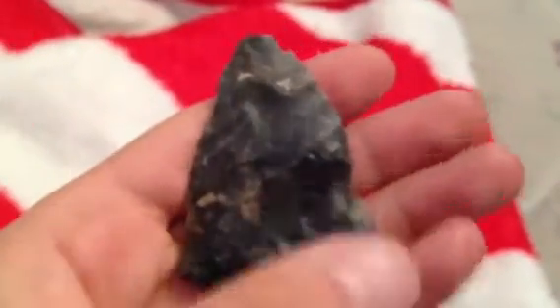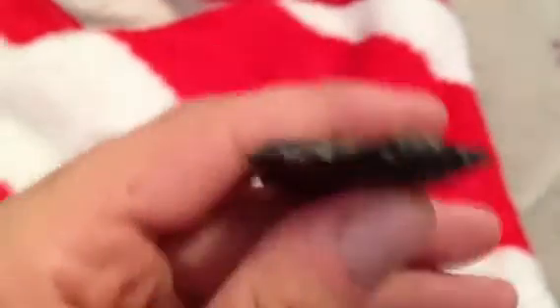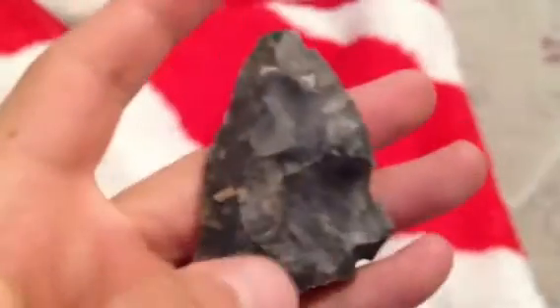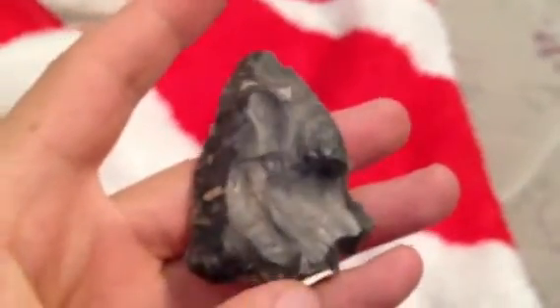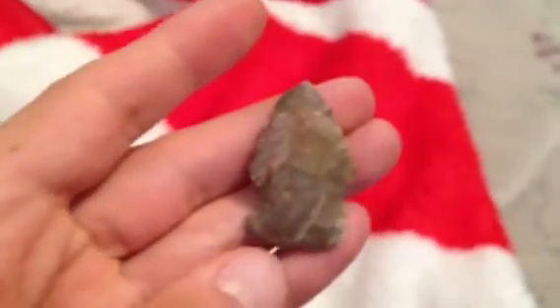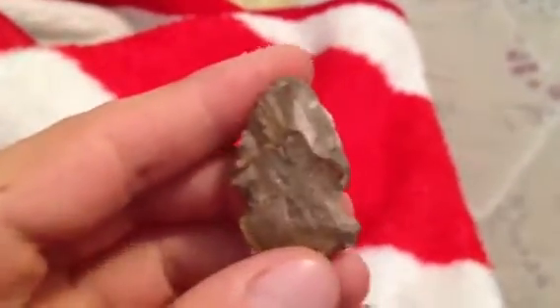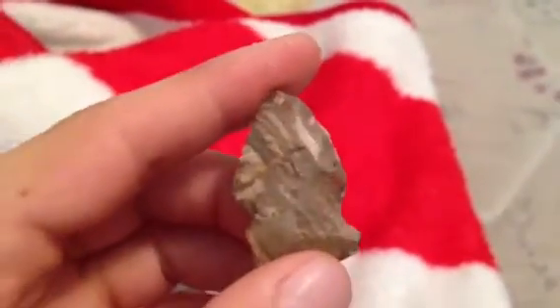Some nice cashoctan black, just a chip there in the corner, but it never had a stem. It was a beveled triangle knife. Then this is the second point I found — it's a side notch. Some nice swirled flint.